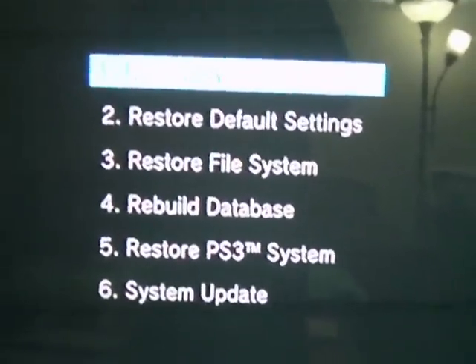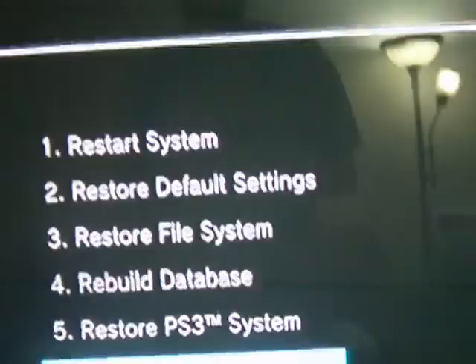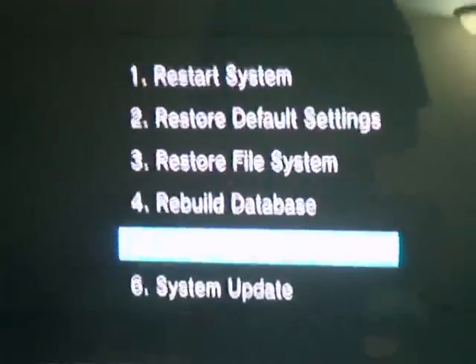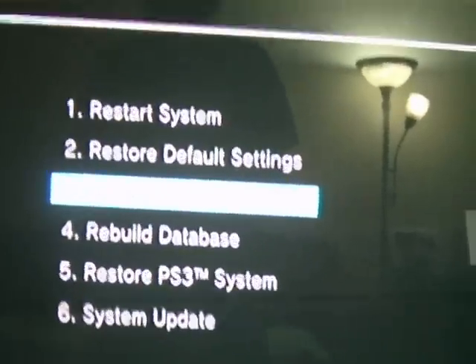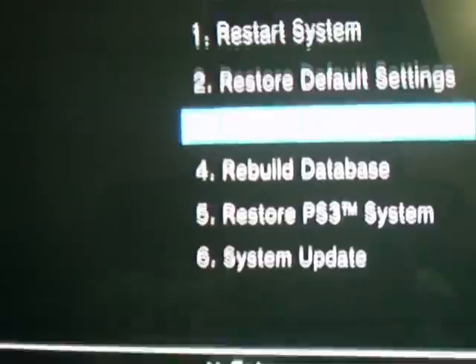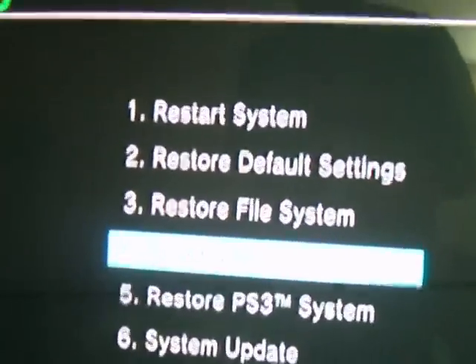The menu shows: restart system, restore default settings, restore file system, rebuild database, restore PS3 system, and system update. System update you can normally do, but I wouldn't recommend doing any of the others. What I usually do is go down to option four — rebuild database — to fix all your corrupt files.